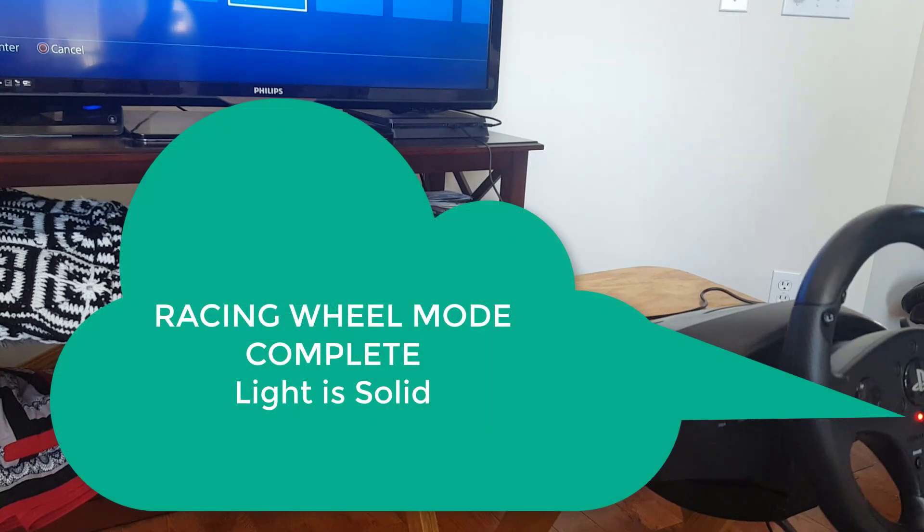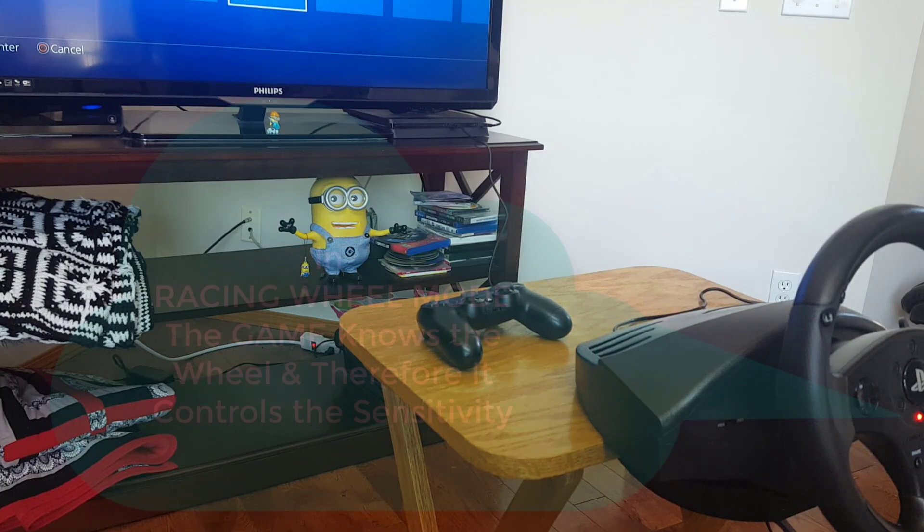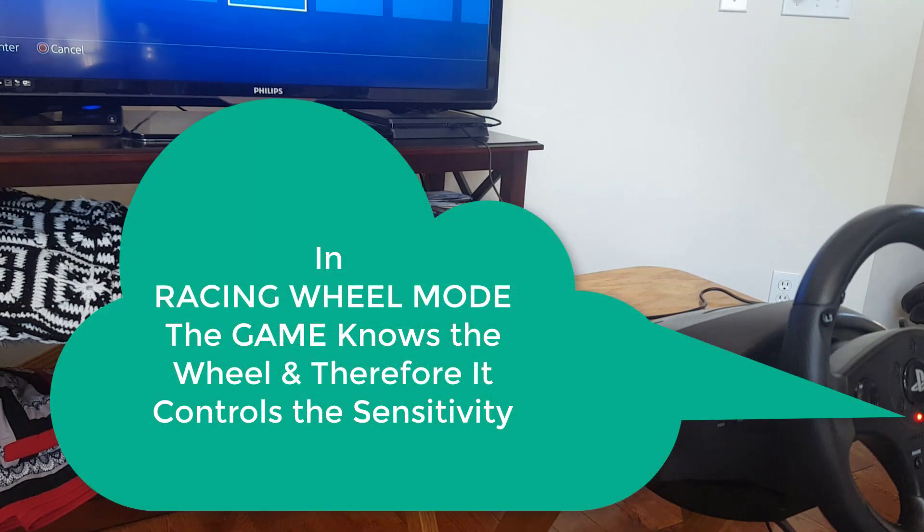So in this case it'll go to solid. Now it's solid — that's racing wheel mode. And I can use it just as you would expect. In racing wheel mode, there are no sensitivity settings you can play with.